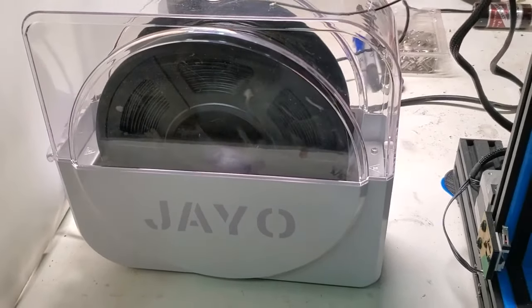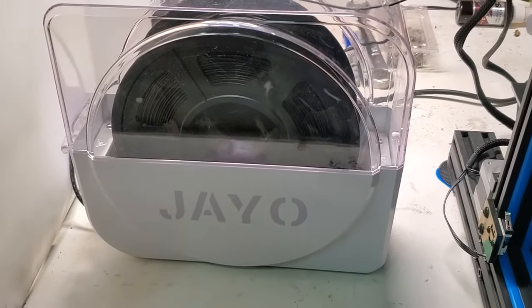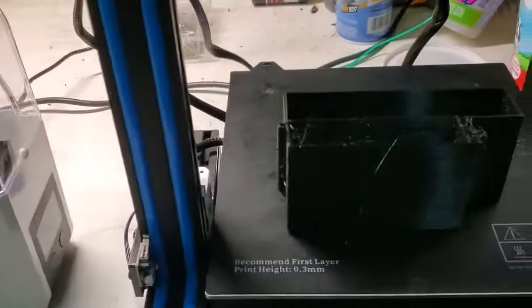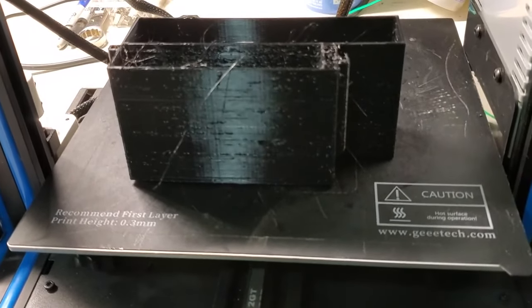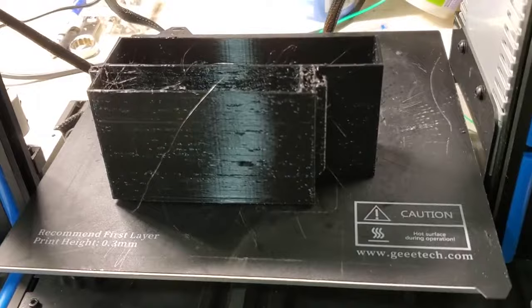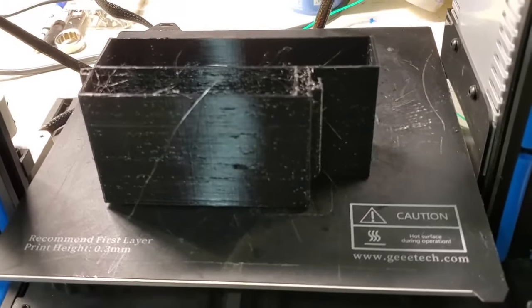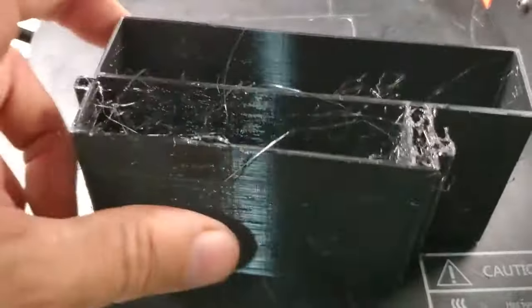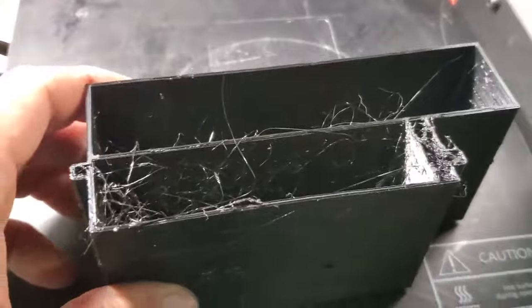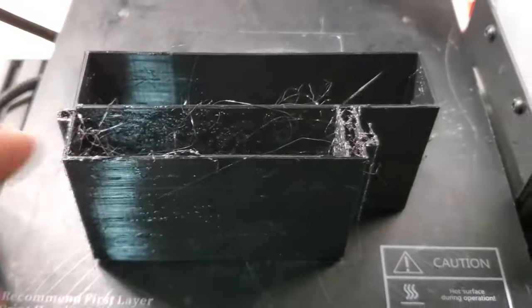Today I'm here to talk about the J.O. filament dryer. Is it worth it? Well, let me show you this. This is PETG. It absorbs water and moisture like no tomorrow. I just got done printing another part before this and it came out perfect, but I'm in southeast Missouri where the humidity will get you right now.